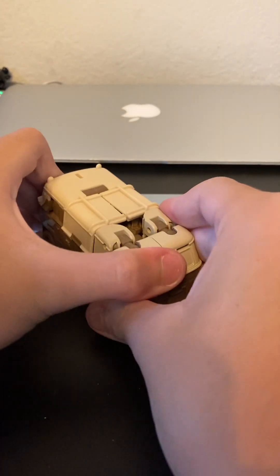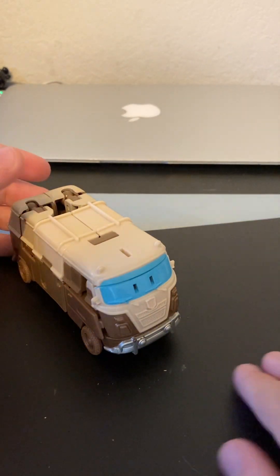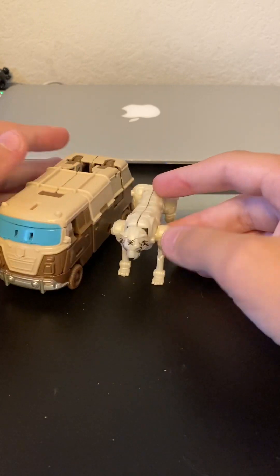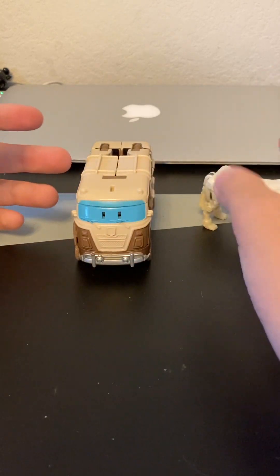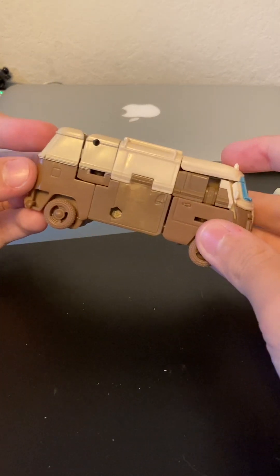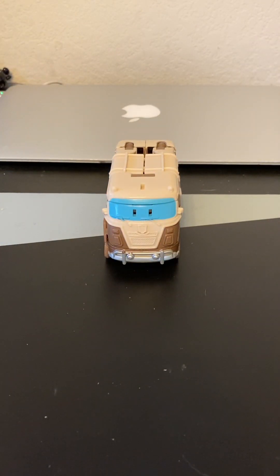I got everything connected — there's kind of a little gap here but it's fine. So yeah, this is Wheeljack's van mode, and surprisingly it's not that big — it's kind of weird how small it is. The colors are pretty weird too; we could have added some blue right here for the windows. Anyways guys, if you enjoyed this video leave a like and subscribe and I'll see you next time, bye!